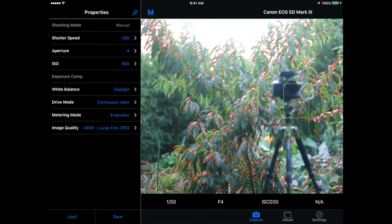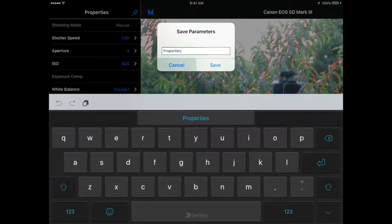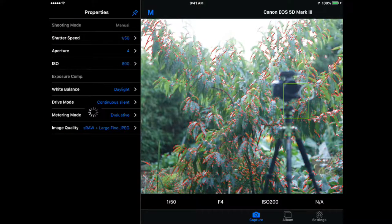I can also change my white balance, my drive mode, metering mode, and the image quality that's going to be saved to the camera. And if I like the settings I've created, I can save them and load them back up at a future point — very similar to the custom modes on the dial. I can load presets I've already created: time lapse, starry skies, general — all waiting for me to select. Instantly all those settings go to what I want. It's like the custom dial, but I haven't touched the camera, and I can save multiple presets beyond the three or four usually available.